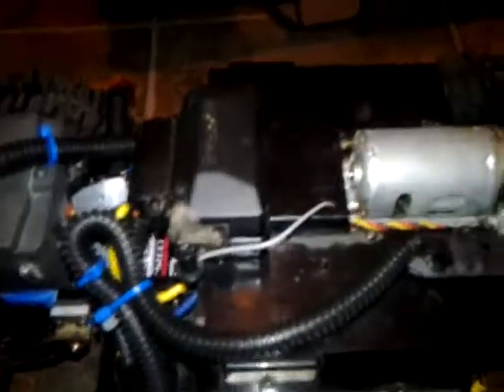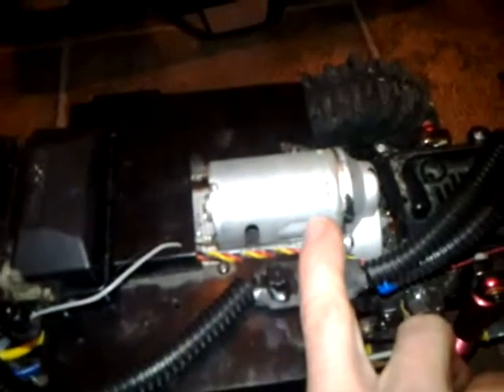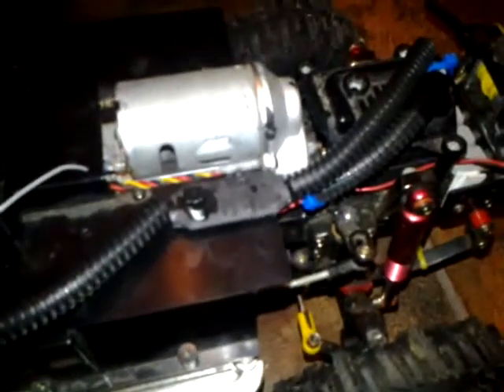This is a stock motor - a 27 turn that comes with the kit. Honestly, it works pretty well for a stock motor. This truck's had a lot of runs on it, a lot of batteries gone through it, and that motor has pretty decent power. It could be better, but if you're just new and getting into the hobby, there's nothing wrong with the stock motor that comes with the high lift.